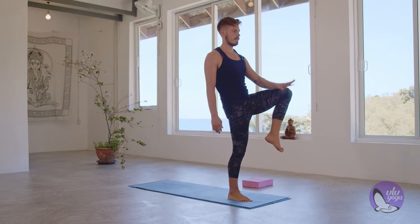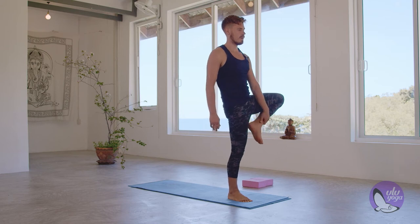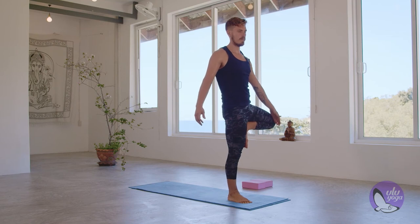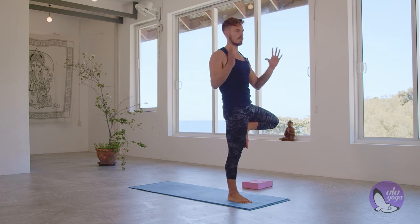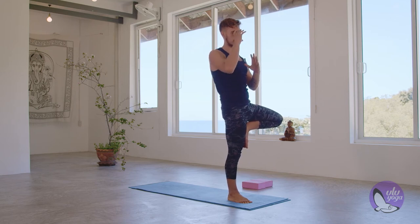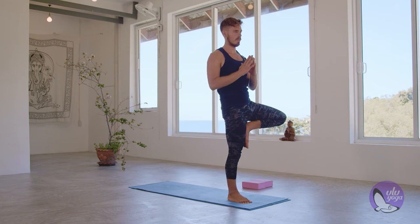Beautiful. You're going to take that left ankle, place it into the right thigh, open it up and come into a tree. Maintain your tree just for five breaths. One, four, three, two, and one.